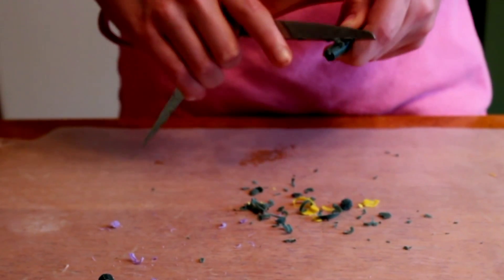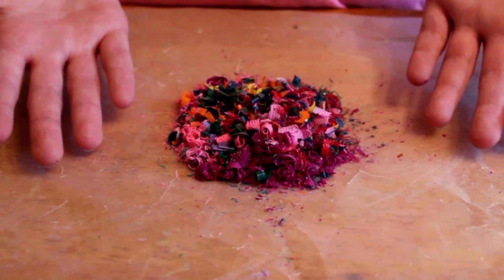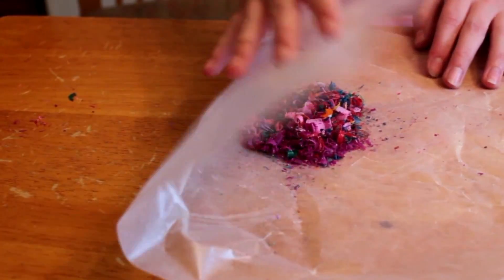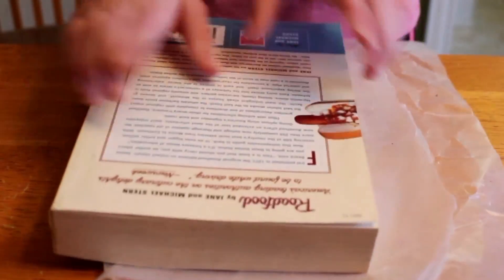The first step is to take the crayons and shred them with the scissors onto the wax paper. These crayon shavings represent sediments. So what you are going to do next is fold the wax paper in half on top of the sediments.